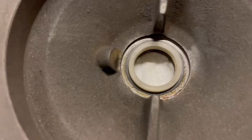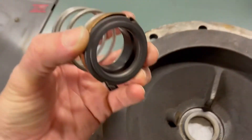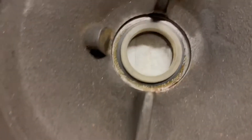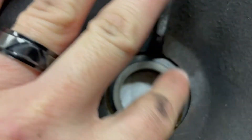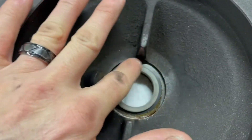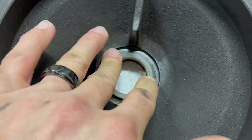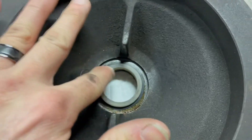Believe it or not guys, what actually makes your seal with these pump couplings is that shiny face touching that ceramic plate. You can lube that up with a little bit of soapy water when you're assembling it, but end result, that's what's making your seal.